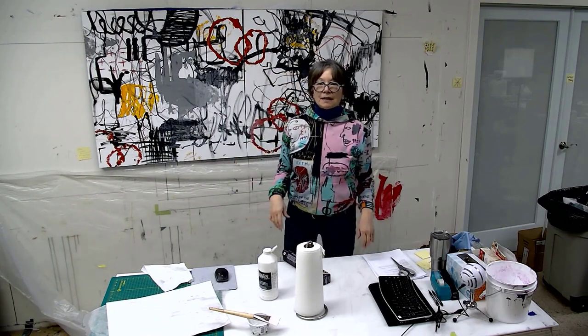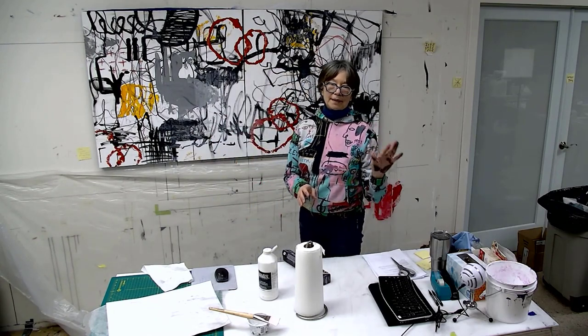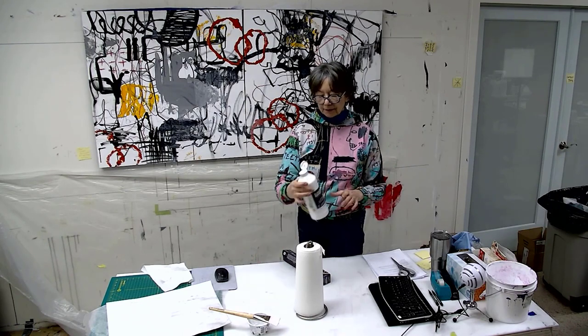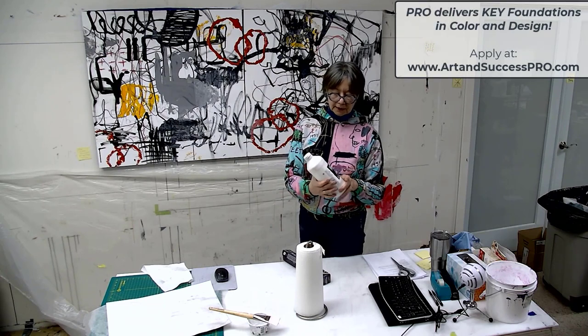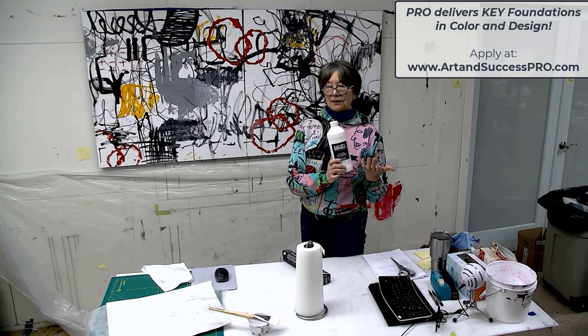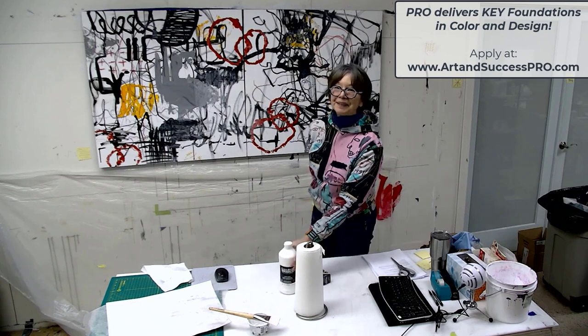I'm going to let that dry and then I'll come back and see if it needs another coat — put something wet on the black ink and see if it runs, and if it doesn't, then I might apply a little bit thicker coat. This is Liquitex Clear Gesso, and I don't know too many companies that make this. Liquitex is the only one I use, though I'm sure there might be others out there. Thanks everyone.